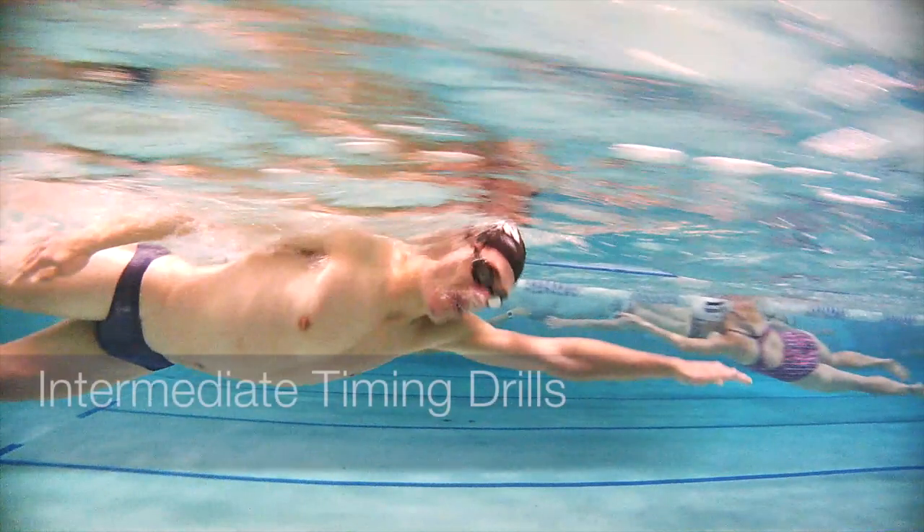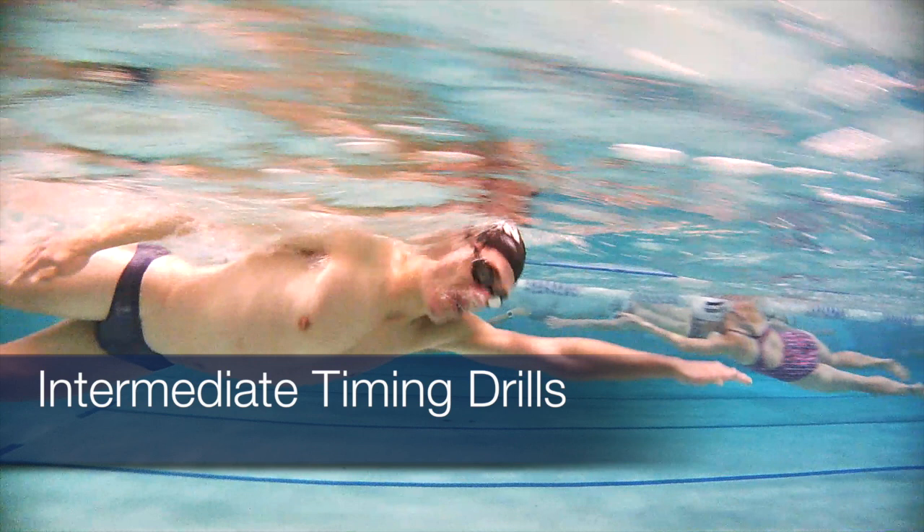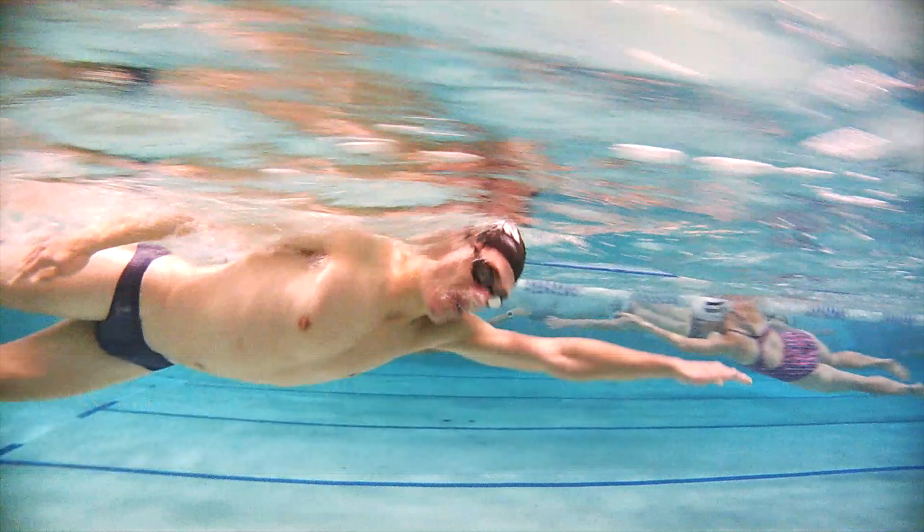Moving on to some more drills now — these are intermediate drills. We still need to work really hard on that breathing position, that head position in the water, keeping that leg kick nice and relaxed, and body position nice and calibrated on top of the water.